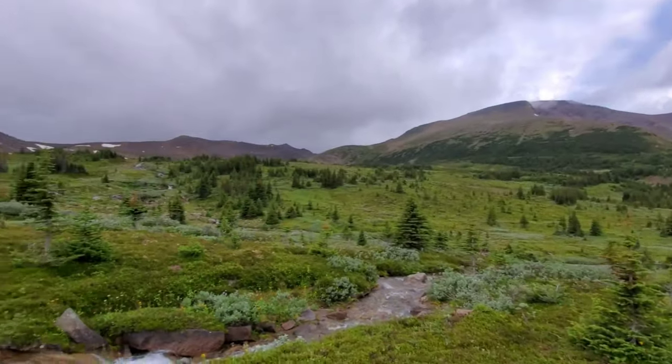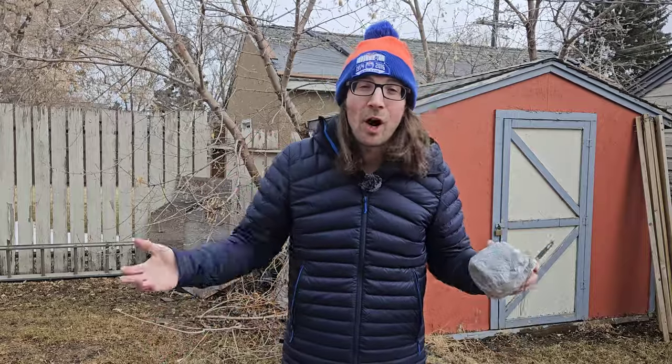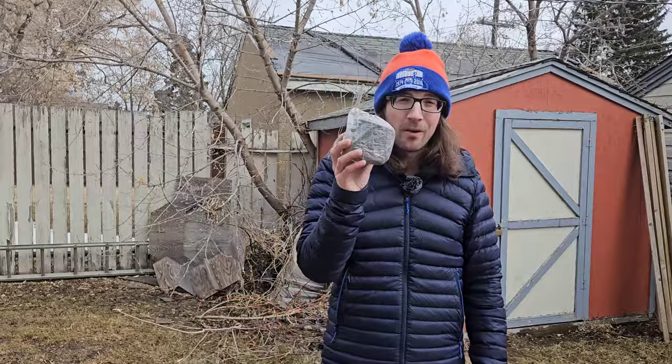Springtime is here and I cannot be the only one who is stoked and excited to get ready for some backpacking trips. But there are some things we've got to take care of before we get out on trail. We're going to start out talking about the spring top-up — topping up a couple things in our backpacking gear loadout that's gonna make life significantly more comfortable out on trail.